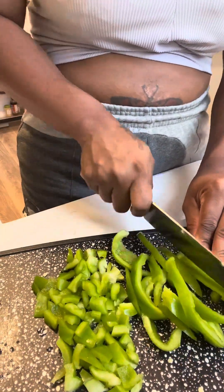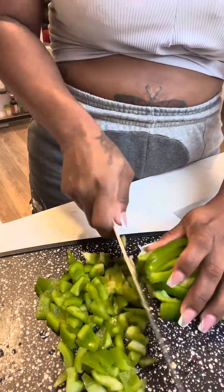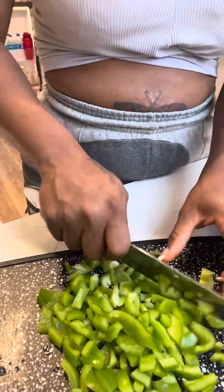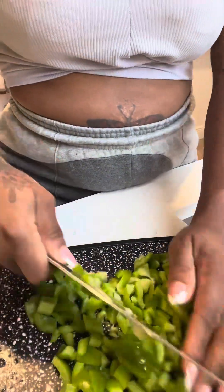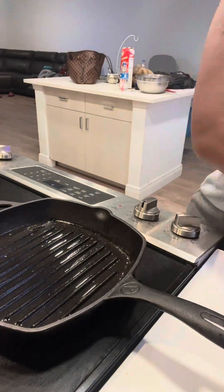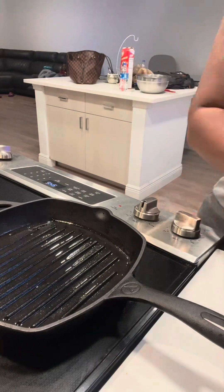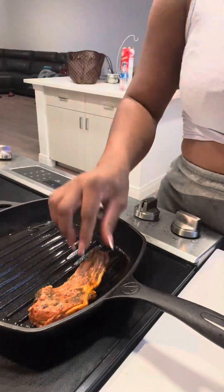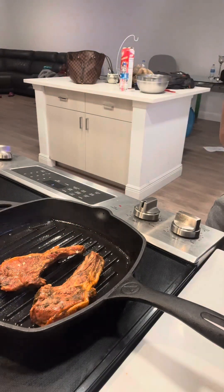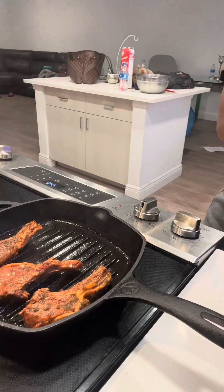Bell peppers make the food pretty so it's a win-win. I'm just going ahead and cutting the bell pepper up — there's no specific method to this, do it how you please. As long as you get it nice and cut cube-like, you'll be fine. Next we're gonna put some oil in our skillet and use a brush to make sure the oil gets all over the pan, then put it on medium heat — not high.